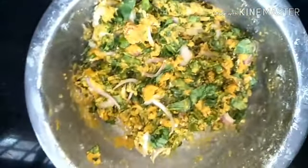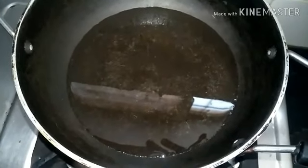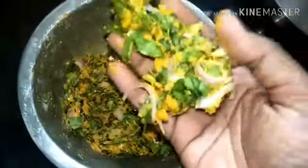It shouldn't be too watery — that's why I've asked you to sprinkle water. In the meanwhile, take your Kadai and add oil. I am using sunflower oil.